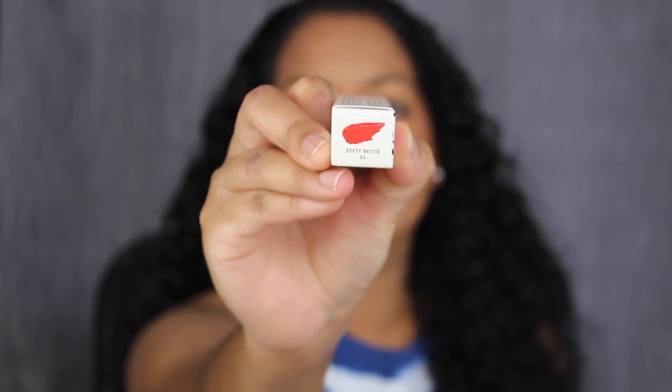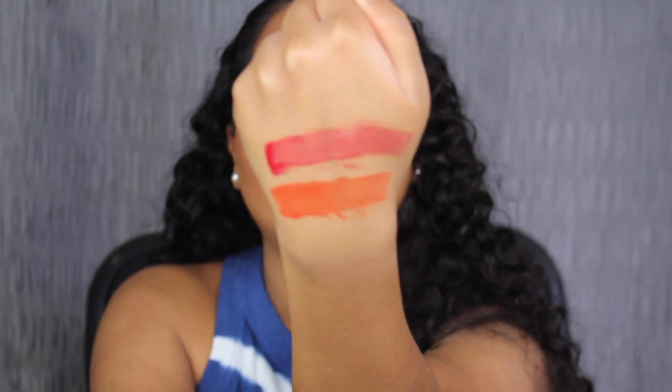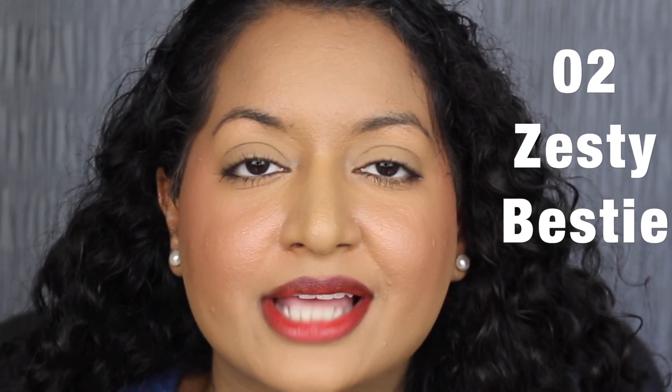The next shade is called 02 Zesty Bestie. Zesty Bestie is described as a coral — again, it's super pigmented with one swipe. Here's what the shade in Zesty Bestie looks like. I wish this shade was a little bit more pigmented because my lips do look uneven. Let's see what the lip stain looks like without the gloss. Here's what the shade in Zesty Bestie looks like without the gloss — it looks like I applied my lipstick unevenly or I just got done finishing a meal, so I don't like what it looks like. I do want to do a kiss test on the back of my hand just to see if there's any transfer — there's no transfer, which I love. Personally, I'm not enjoying these lip stains because they don't look good on my pigmented, uneven lips.